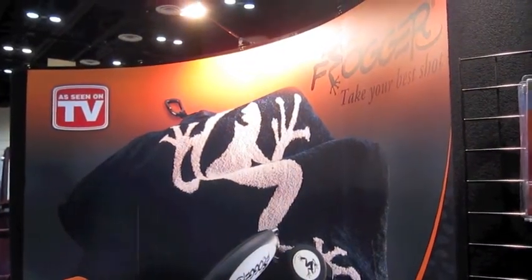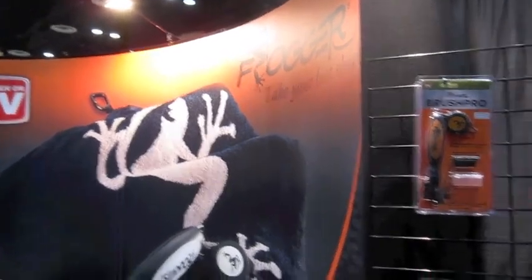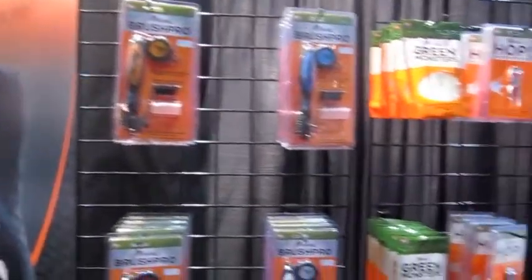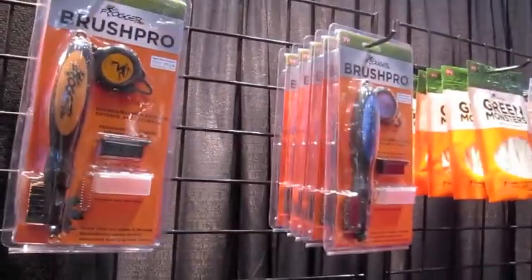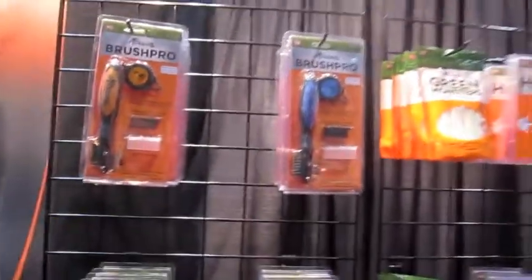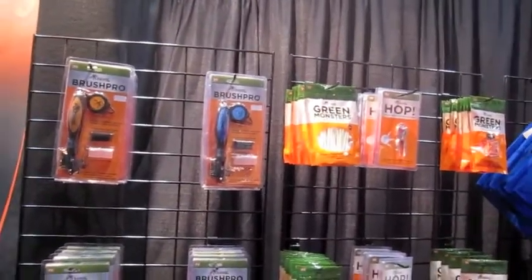This seems like deja vu but this is not 2007 — this is the 2011 PGA Show and I've got my pal Jeremiah. We're at the Frogger booth. Frogger has been a long-time friend of mine; I exclusively use the Frogger brushes for keeping my clubs clean and they perform extremely well. So Jeremiah, let's talk about what's new for this year and what's going on with Frogger.